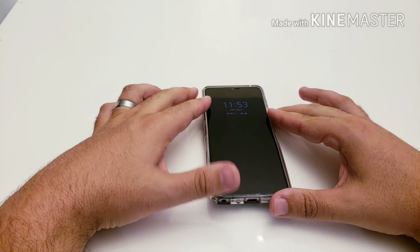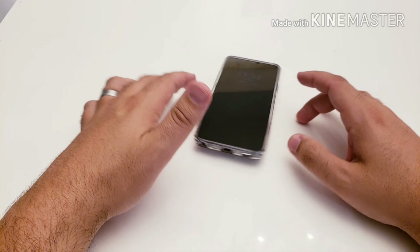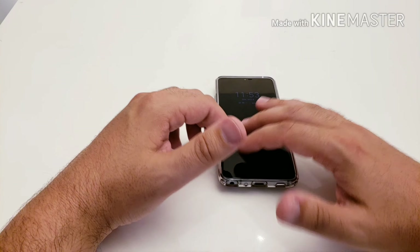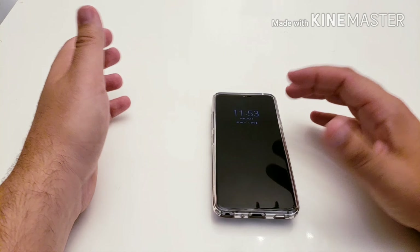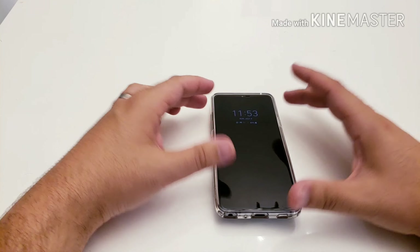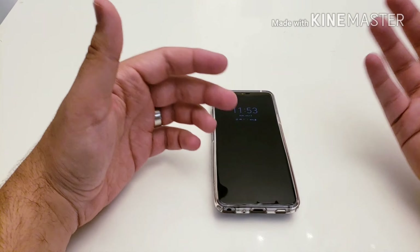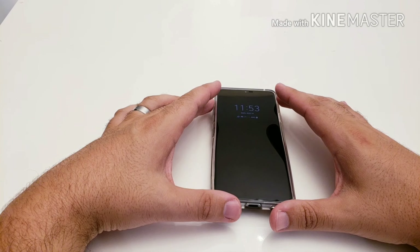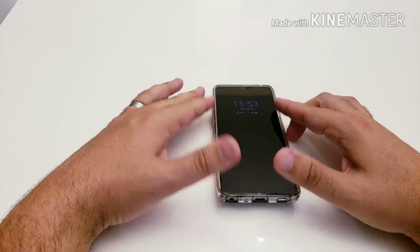Now that we've covered the bad, let's talk about the good. This device retails for about $750. I think LG would have had a home run if they had retailed it at $650 — the same price as the LG G6 — to undercut competitors. At that price, people could look past things like the four gigabytes of RAM and the mono speaker.